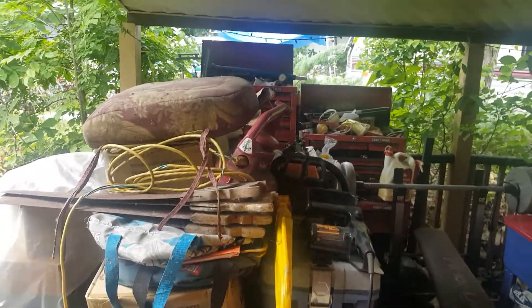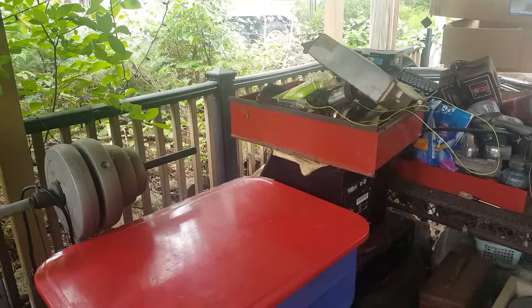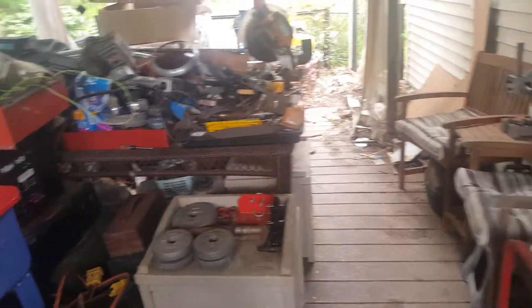Hello everybody, it's Rich220. And here we go today. This is all pretty much organized, I just got to figure out what to do with it. The tool chest I still got to do, but as you can see down here, this is all done except for the table there. Timing lights are all in one drawer, and then here we go.